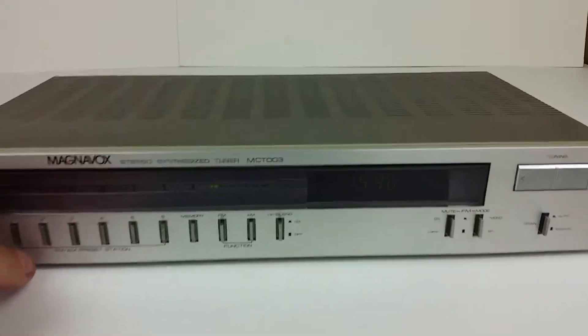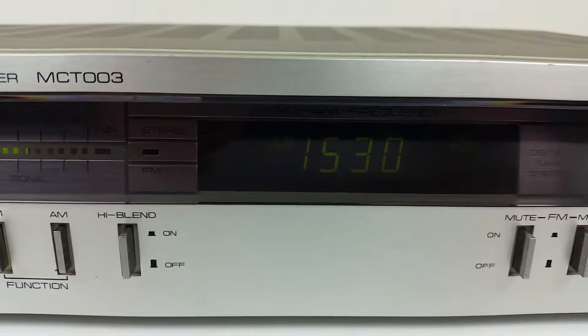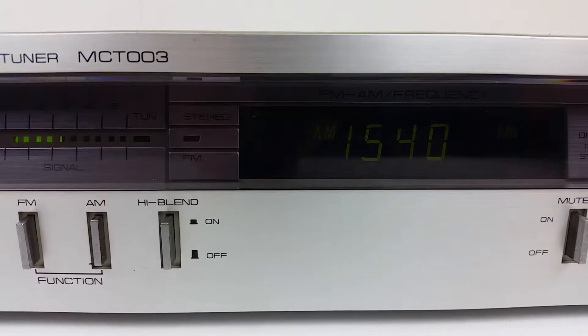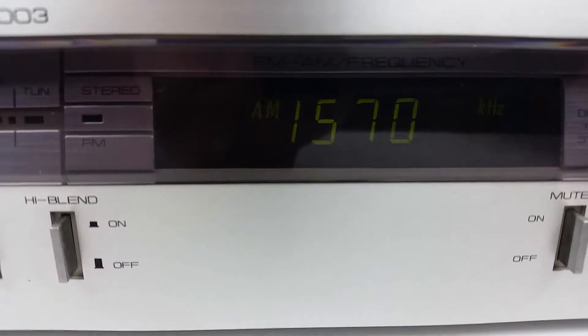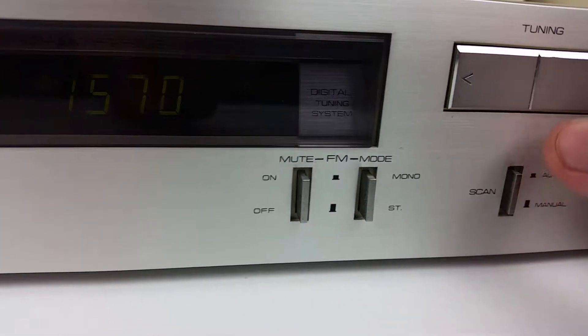Let's take a look at some of the functions. It has an LED display that will show you the station number. You can set the scan mode to auto or manual.